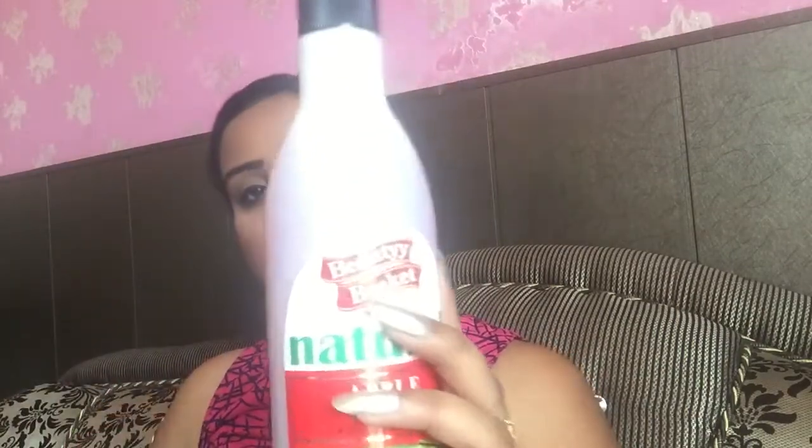This is an Indian brand. The quantity is 500ml and the price is 150 rupees, which is very affordable. I really like this brand — Beauty Basket. It is a nominal brand and the results are easy to see. Price-wise and quality-wise, it is very good.